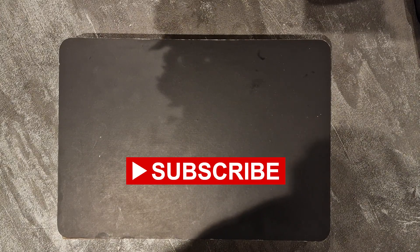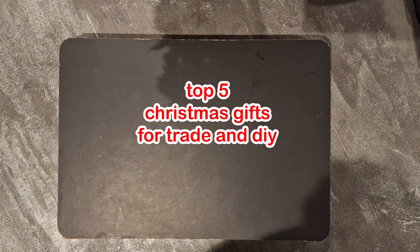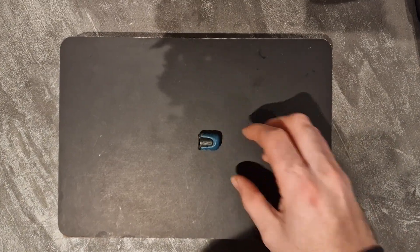Welcome to MB Tool Reviews. Today on the channel we have a special Christmas edition - today's video is top five gifts for DIY and the trade for under 20 pounds. First of all we have this, the Makita Mag Boost.